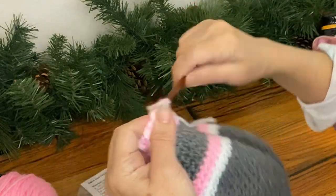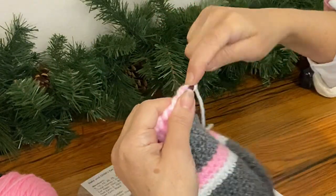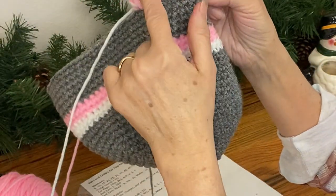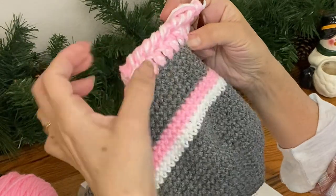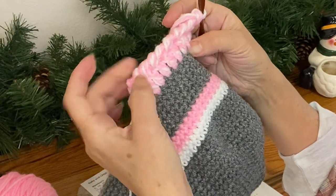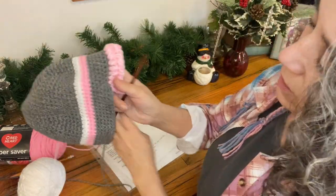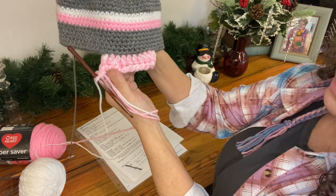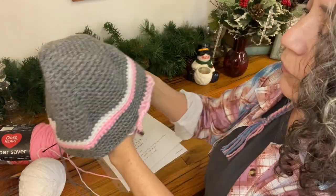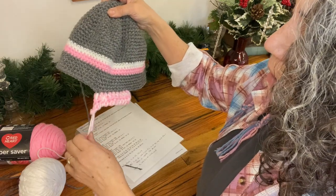I recommend dropping at least the last two rounds, maybe even three or four, because since I'm using two strands of yarn this is going to be bigger all the way around than if I was doing a single strand. If you're going to add the double crochet, I recommend dropping the last four rounds: two for the double crochet, one for the single crochet, and one more to make up for the thickness of the two strands. I'm not going around the whole hat — I'm just showing this as an option if you'd prefer to finish your hat this way rather than putting ear flaps on.